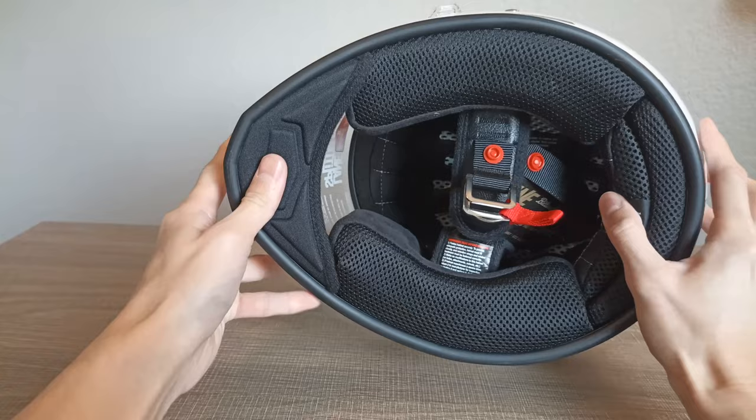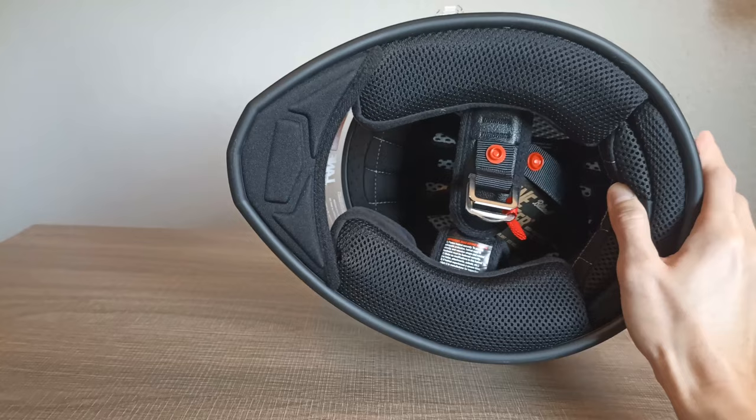The shape of the helmet is a little bit more for a rounder shaped head, rather than an intermediate oval shaped head. So you're going to have to try it on for yourself.